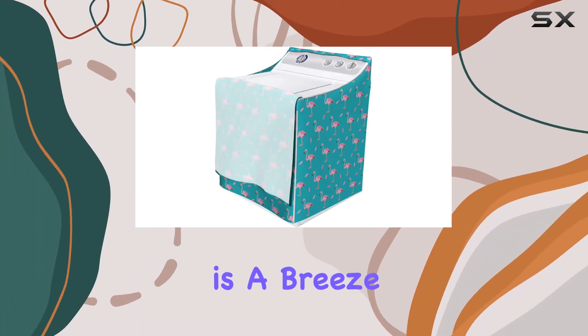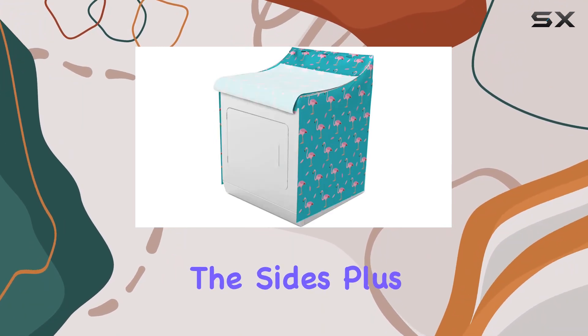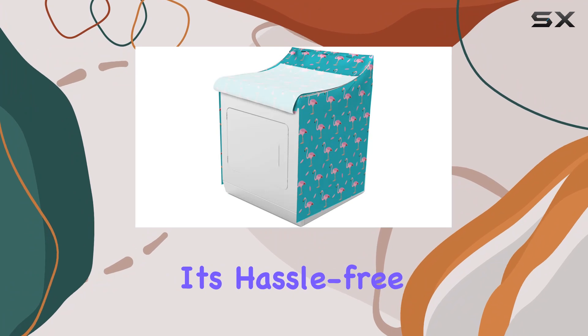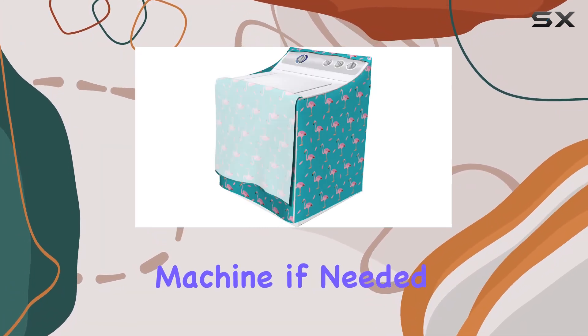Putting it on is a breeze, thanks to the zippers and hook and loop fasteners at the sides. Plus, it's waterproof, so you can rest assured that your machine is protected from spills and splashes. And when it comes to cleaning, it's hassle-free — simply wipe it down or toss it in the washing machine if needed.